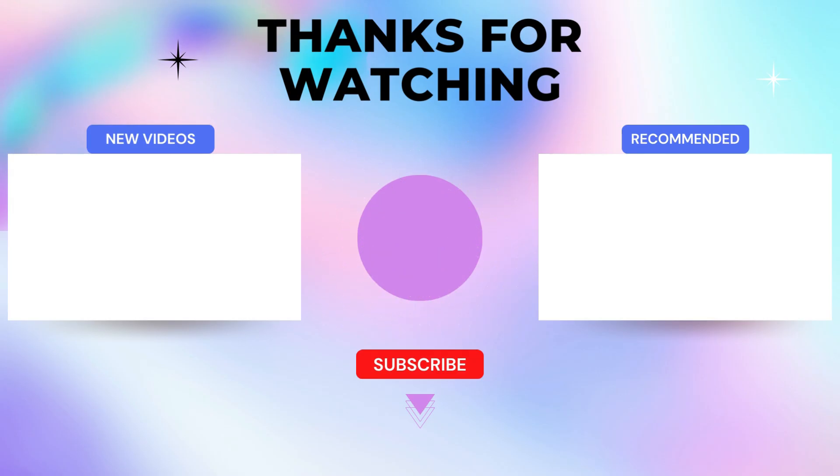I leave my affiliate links down in the video description below. Click on those links and they'll give you the most updated prices in real time. You never know when these things might go on sale.